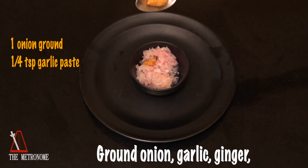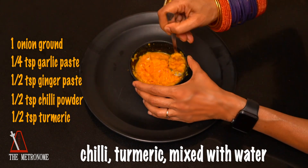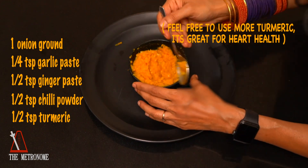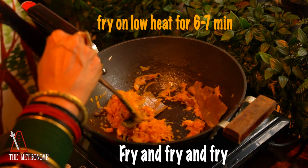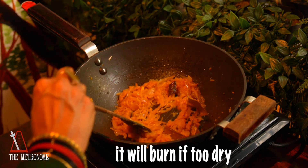Round onion, garlic, ginger, chilli, turmeric mixed with water — add to the pan. Fry and keep sprinkling water or it will bite if too dry.